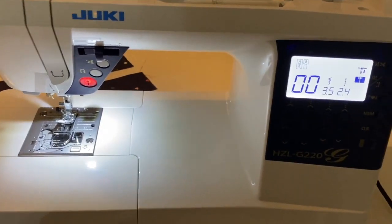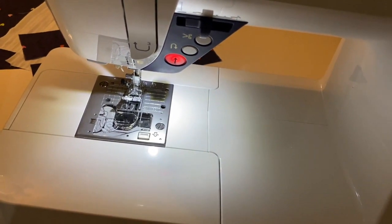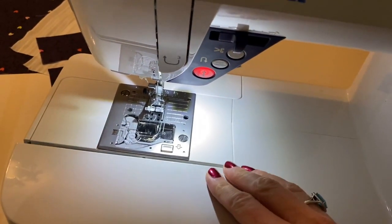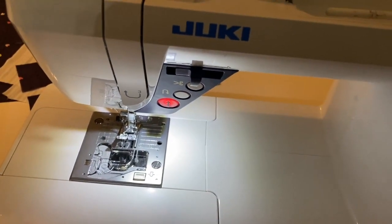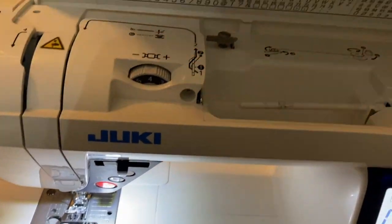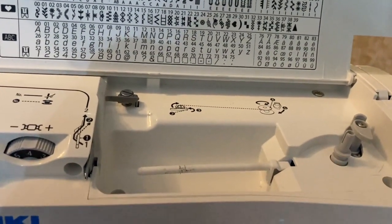Here's the machine — here's the display panel showing the first available stitch. Here's the needle loaded with a universal needle and the standard presser foot. Here's where you load your bobbin, this bit flaps down which is a handy little storage area, and all of this pops off in case you want to sew sleeves. I've been using the start/stop button rather than the foot pedal, which I find really handy, and this little flap at the top flaps up to reveal your cheat sheet for all the available stitches.